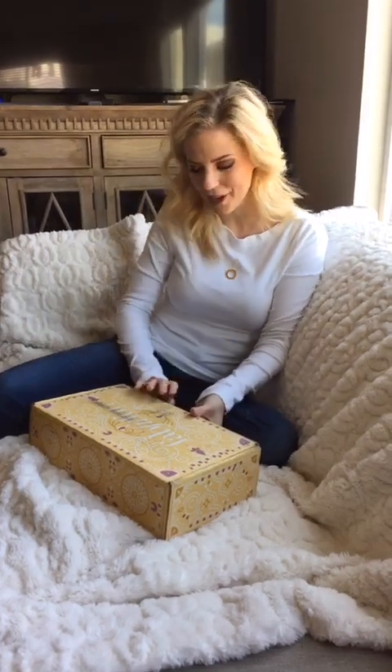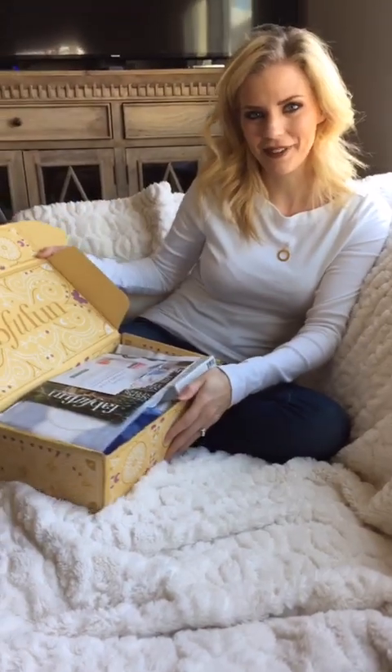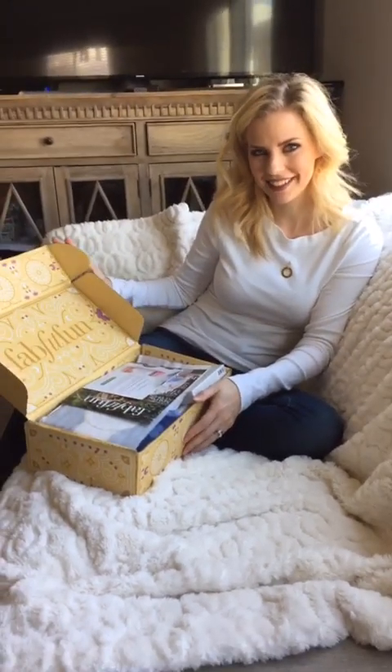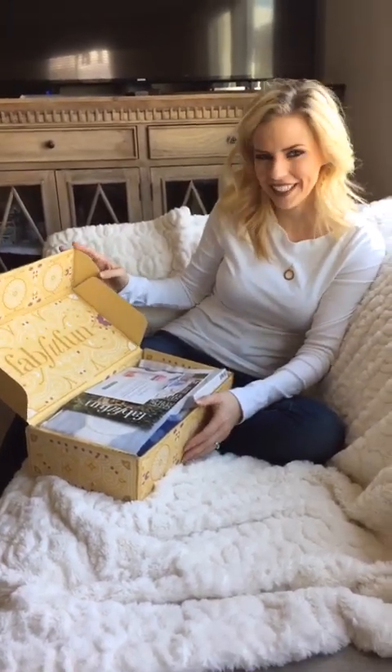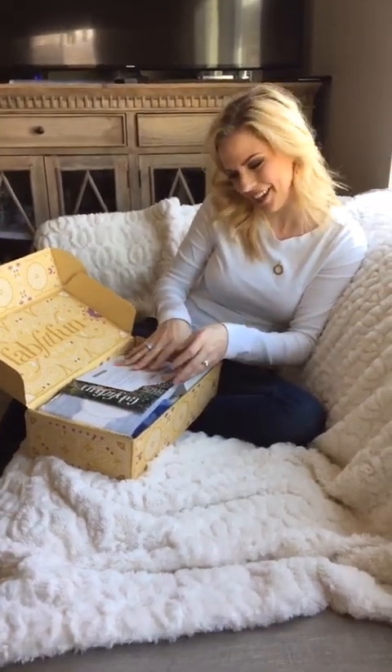Let's unbox it and see what's in it. I've been dying since it came to open it and of course I'm going to share it with you guys. Look how pretty the box is — I kind of like the box. Can I keep the box, Tyson? Of course you can. You've got like a collector's stash started upstairs. I just like put things in my boxes. I love boxes.